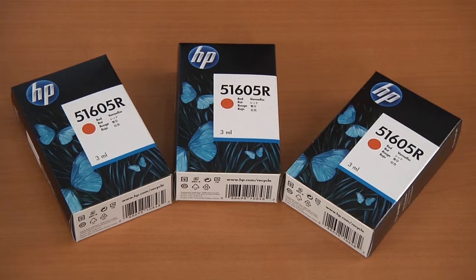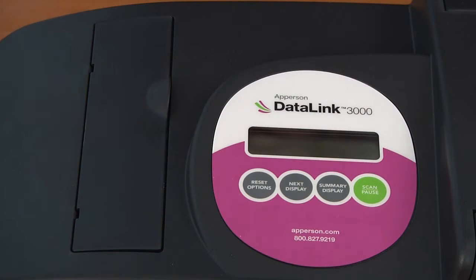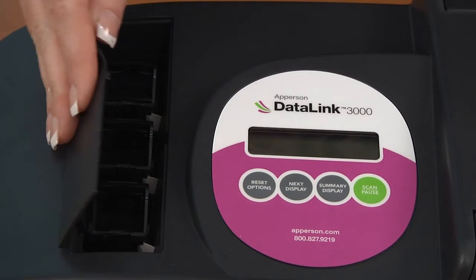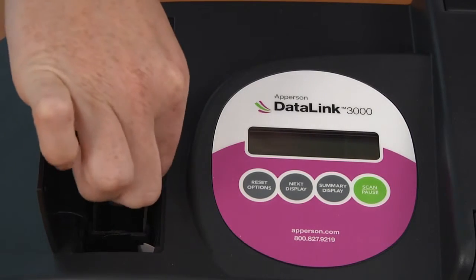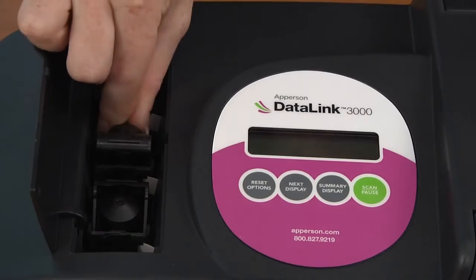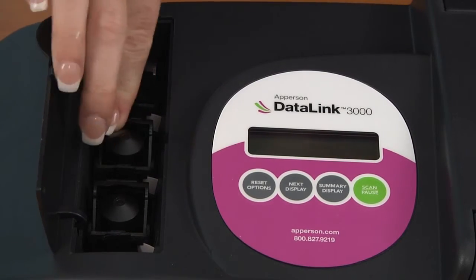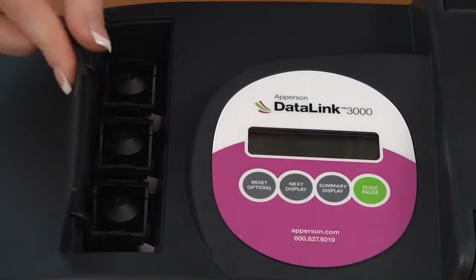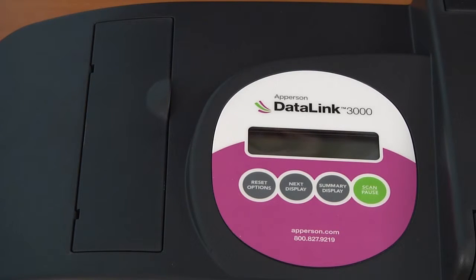If the ink cartridges you have are clear, this means that they are old and should be discarded. The outside of your ink should be black like this. To install or replace the ink on your scanner, you will need to open the faceplate to the ink. Open the locking arms that will allow the ink cartridges to be placed into the ink chamber. Insert the cartridges into their slots one at a time and lock them into place. Close the door that covers the ink chamber. Note that your faceplate door will not close if the latches have not been seated into their locking positions.